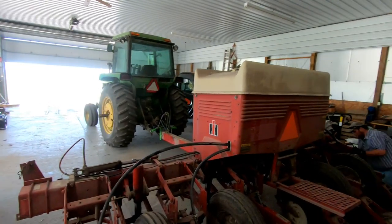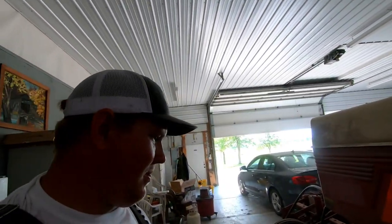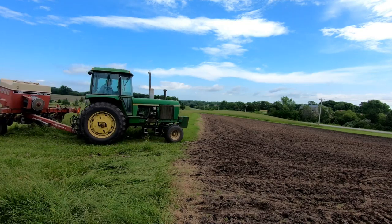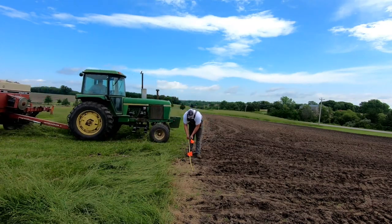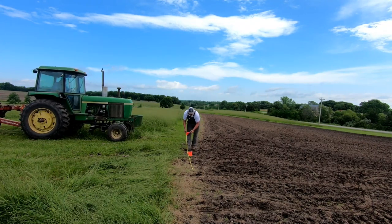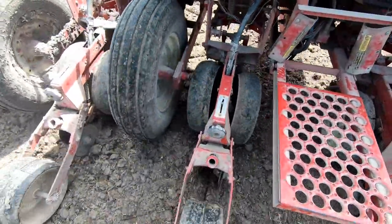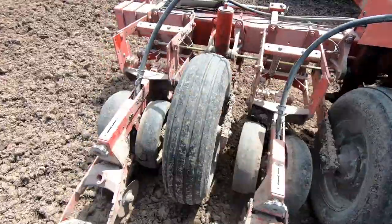We're not going with any markers here today, so we're going to rely on Andrew's expert driving to get us good straight rows. We're going to have some fun.